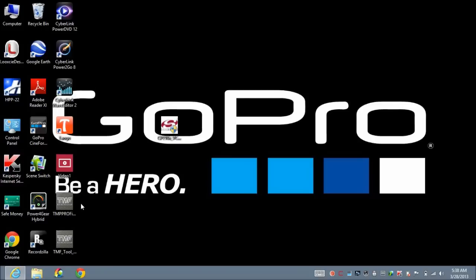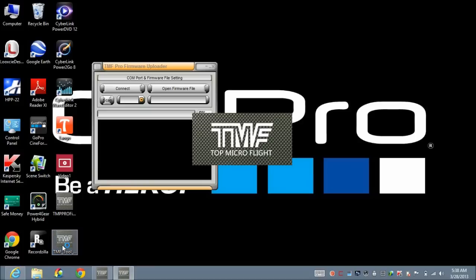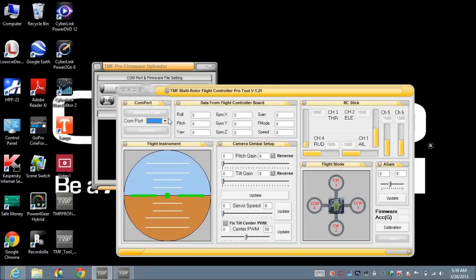Now I'm going to open the firmware updater. As you can see, it's supposed to show me the COM ports, but it's not showing anything — that's a problem. The same thing happens when I open the utility tool: it's also not showing any COM ports. If I can't find the COM port, I can't get this to work.